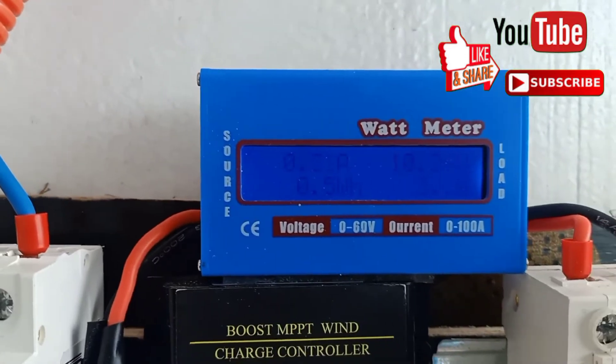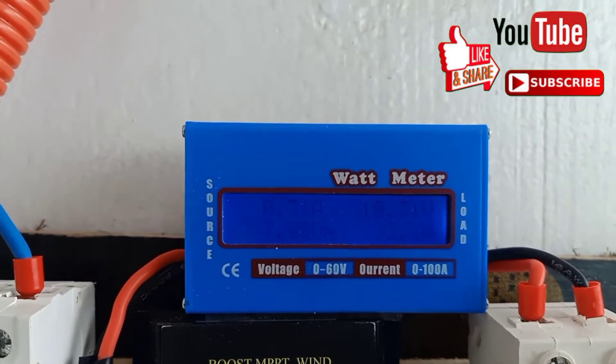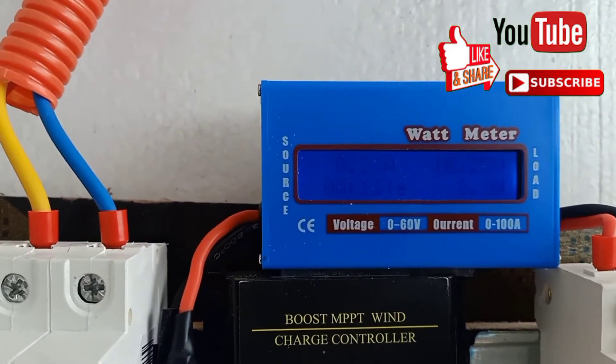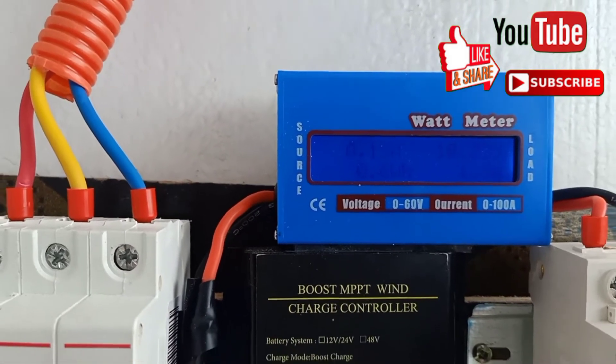There is no wattage — only about 3-point-something, and 30 to 35 amps. I don't know if it will charge until 11 volts. Okay guys.